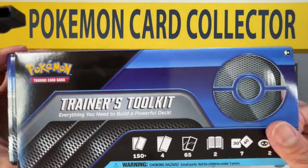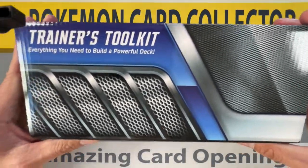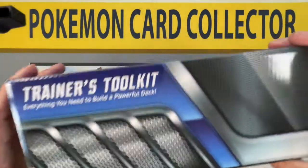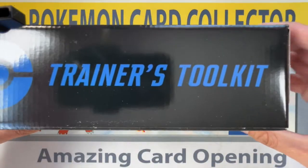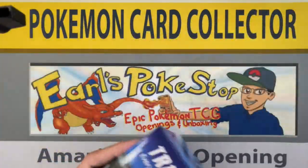Welcome back — here it is, the Trainer's Toolkit 2.0. I remember sometime last year, around August, we got the first Trainer's Toolkit and I opened a bunch of them on this channel. That was an awesome box because it had the Denny B promo card. So we shall see what promo card is inside this box. It's a cool looking box — I love the blue on it, blue is my favorite color. And there it is.